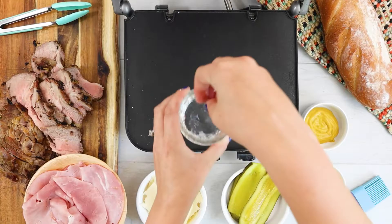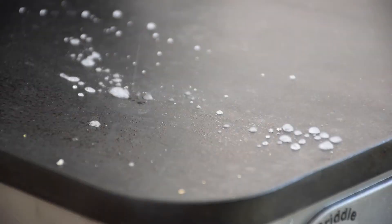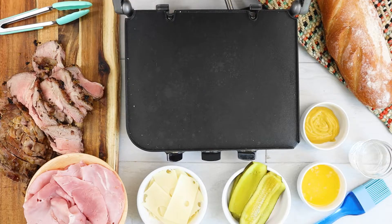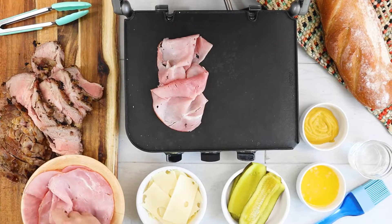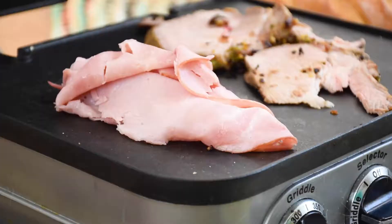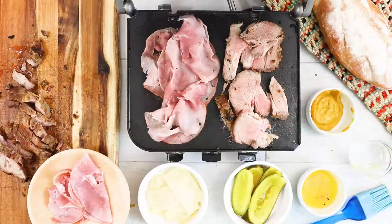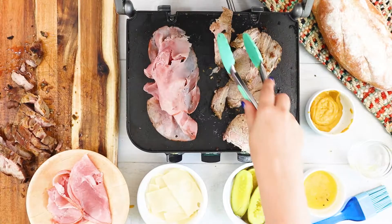To test that the griddle is hot — just like Jon Favreau's character shows his son in Chef — give the griddle a quick splash of water. If it fizzles away, you know your grill is ready. Go ahead and slap on some ham and sliced pork. You just want to heat it until it is hot and the ham is starting to brown. Then move the ham and the pork onto the bread and arrange it so that the meats are covering the bread from end to end.